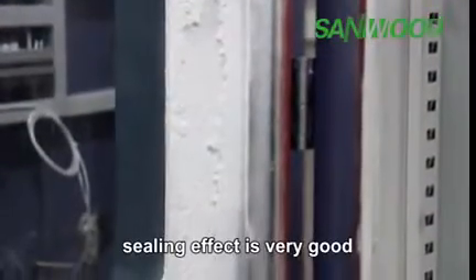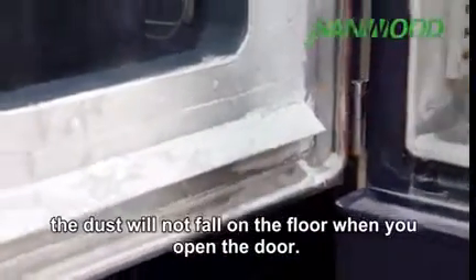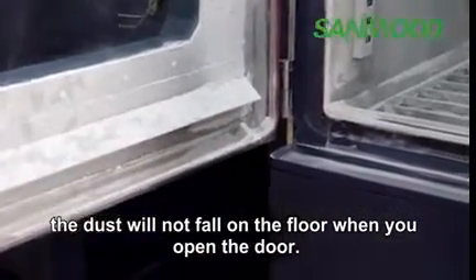The sealing effect is very good. The door is equipped with a dust discharge device, so dust will not fall on the floor when you open the door.